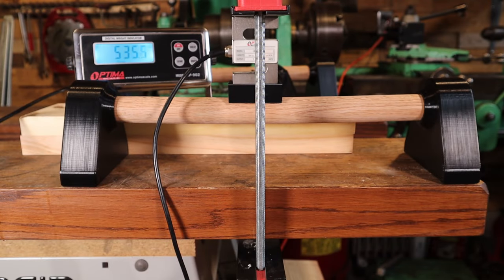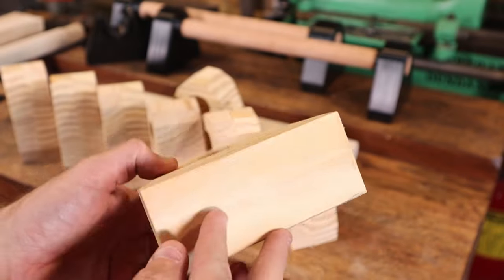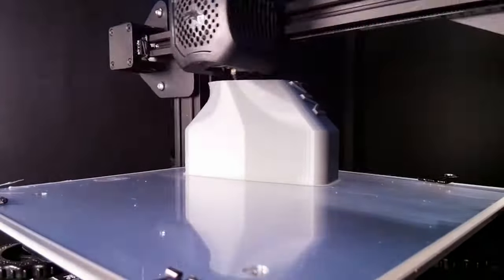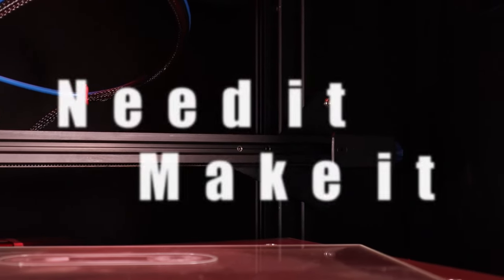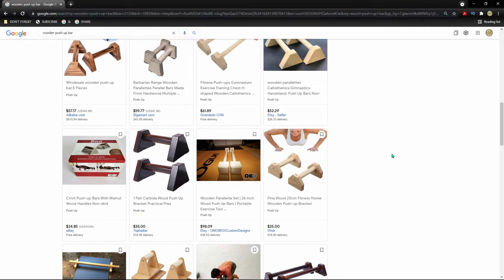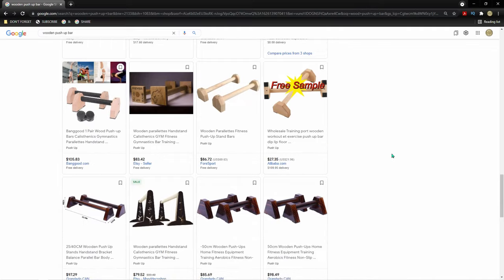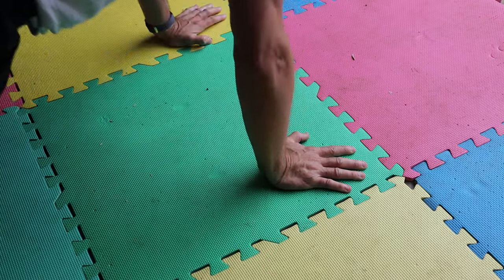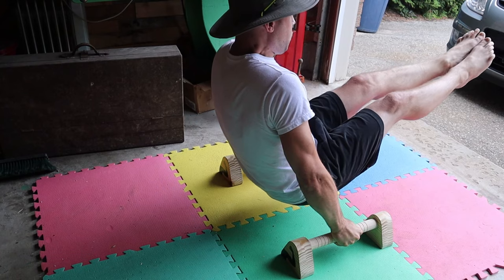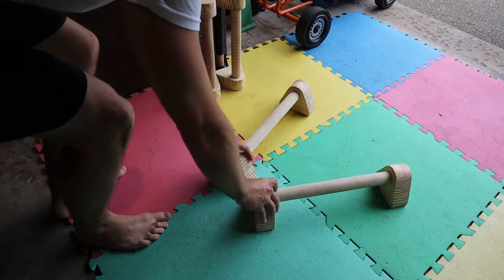We're going to create our own sets of push-up bars from a combination of 3D printing and wood, and we'll also create completely wood ones and compare them. Push-up bars are super simple — they can be as cheap as $20 and as much as $100. Even though they aren't that expensive, I'd still prefer to make my own set. These make push-ups easier on the wrist and open up other possibilities for exercises. They're pretty easy to take with you anywhere and small enough to store.